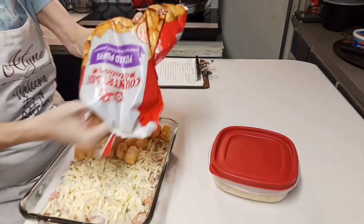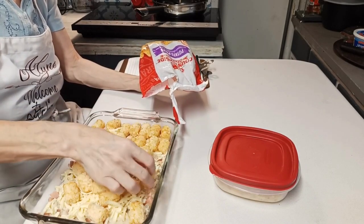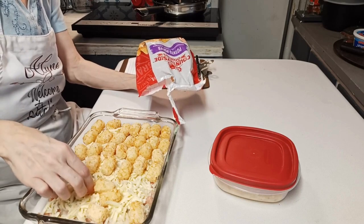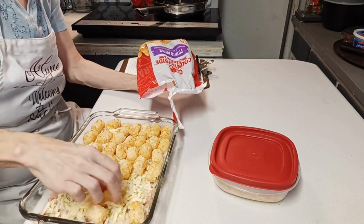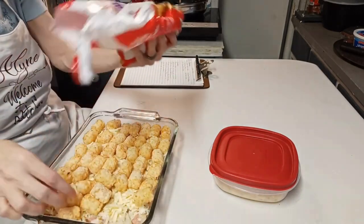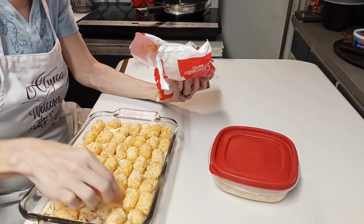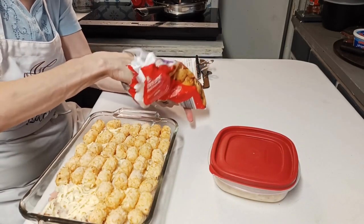I'm going to put about a pound of tater tots on here - just kind of tater it up, spreading them out and putting them on here. I'll bake this in the oven for about 40 minutes - it says 30 to 45 minutes, but bake it really until the tater tots are done and nicely browned. The spam is already cooked, so it's basically just heating up the cheese, melting the cheese, and cooking the tater tots. That's all it is.